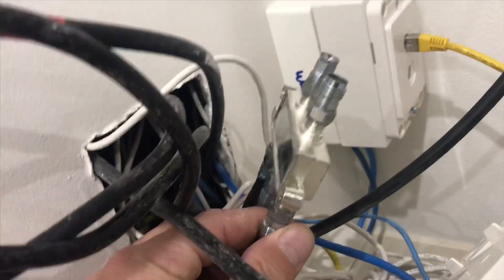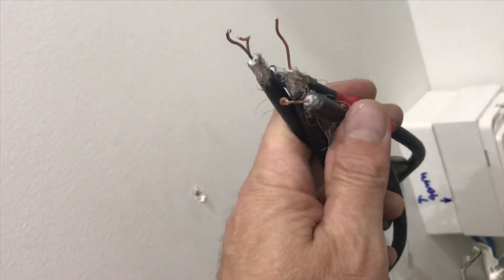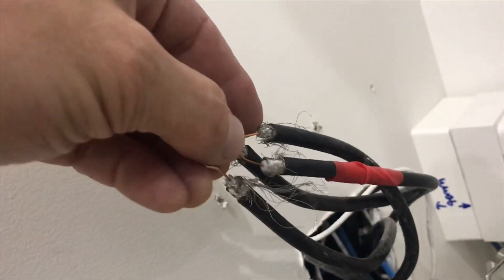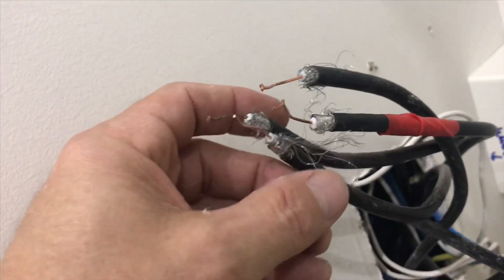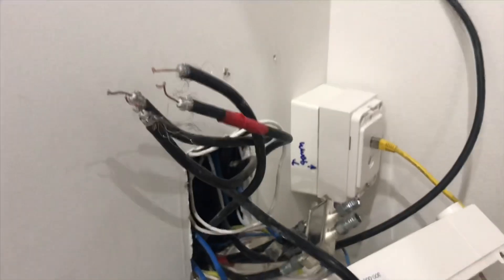I pulled this out and as soon as I pulled it out the cables just fell off it. Then I pulled this out — it had a bit of red tape around the top and all these ends, the cores were twisted together and they were just touching each other. I haven't seen anything so dodgy in a long time. I just thought I'd do a quick video to show you this.